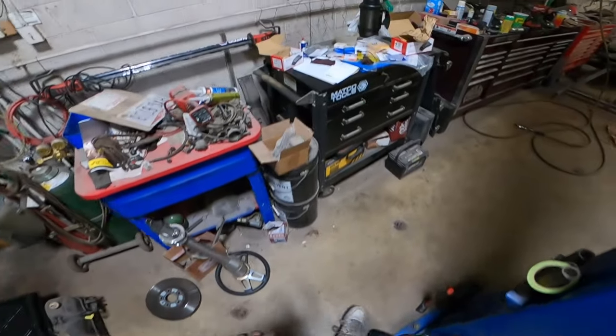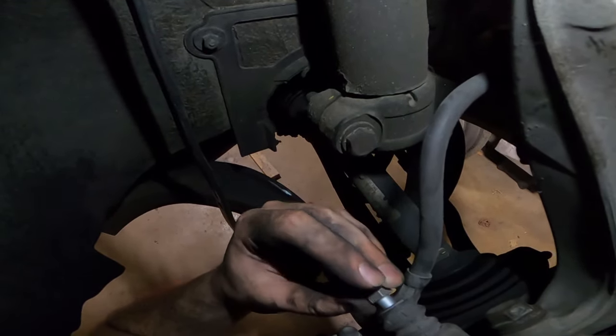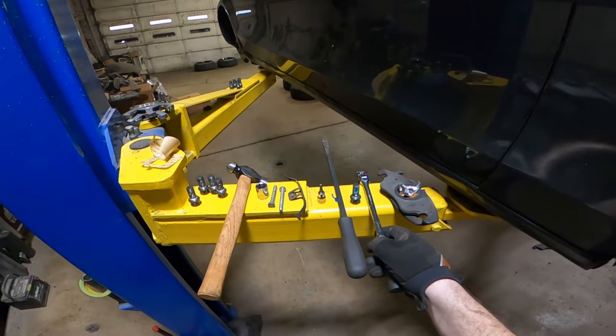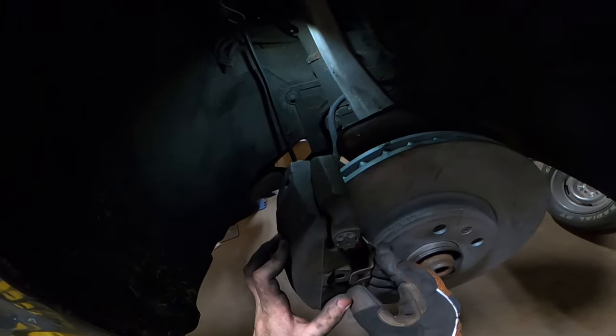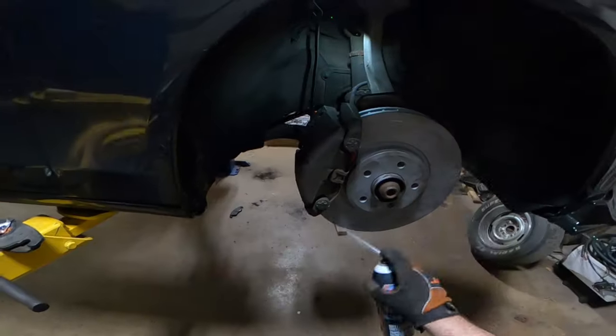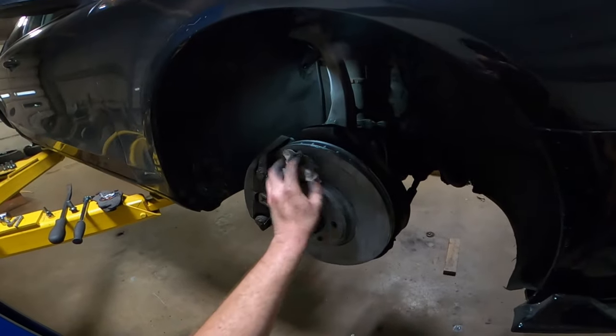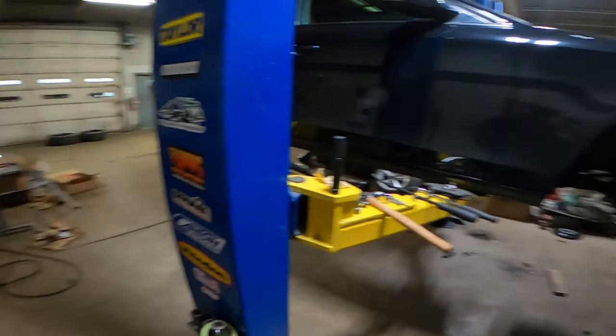Now we simply run our new bolts - the Brembo kit on ECS Tuning comes with two new bolts. We can slide those on in. Then we take this clip that we have to reuse because a new one does not come with the kit. Now how did I do the other side - I must have been smarter like an hour ago. He's on. Cleanest side of the dirty rag, and there you go. Didn't even need this hanger.